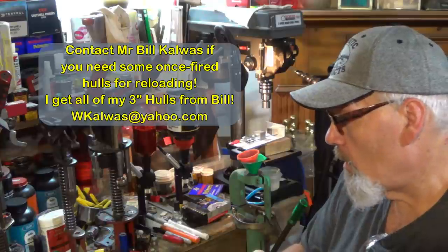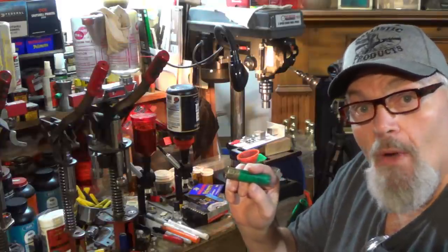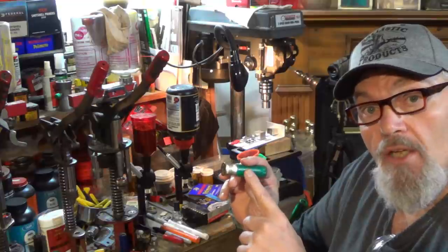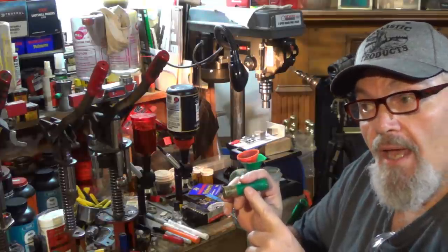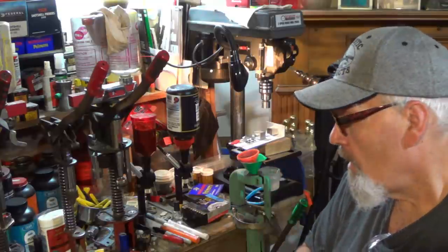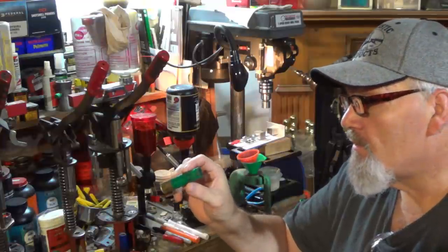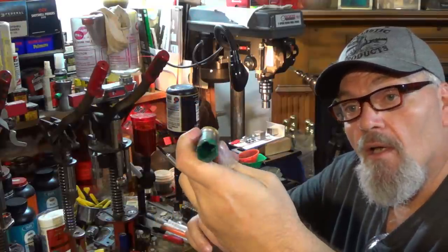I spoke to Mr. Bill Kalwas last week and got him to send me some hulls because I was running low. He still has plenty right now, but he said at the rate it's going he may run out for the first time ever. He's still got plenty in 3-inch 12-gauge Remington Express and Black Cloud Federal, and plenty of 3-inch 20-gauge Remington Nitro as well. This is the actual round that we fired down at the range - it'll be the second time I've loaded this round, which tells you these loads are doing well. Pressures are excellent and we can load them two and three times.